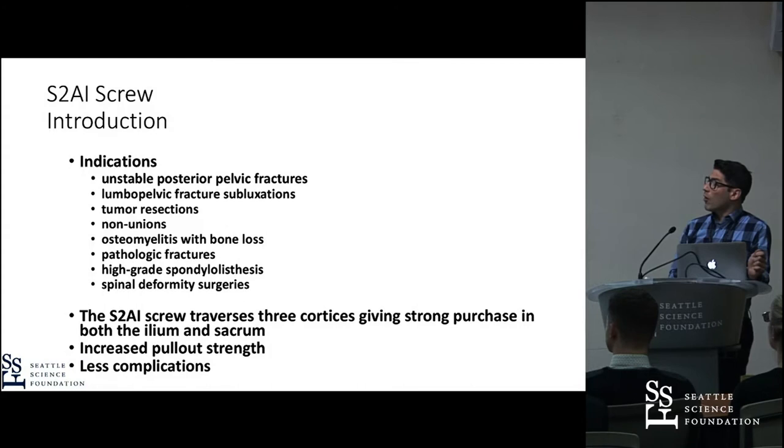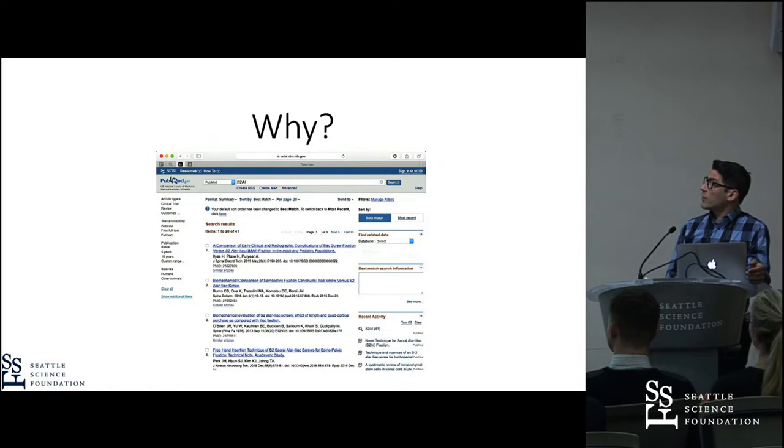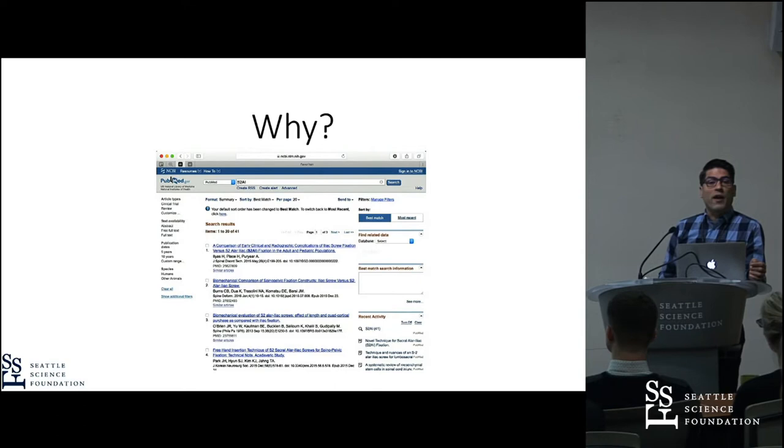It is described in the literature that you have fewer complications. So when we put that all together, why are we doing this study? There are roughly more than 40 publications about S2AI screw placement. When you look closely and critically at those papers, there are big variations in the technical descriptions and in which angle to use.